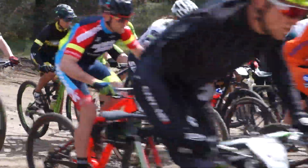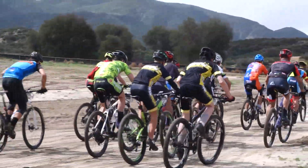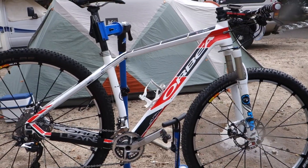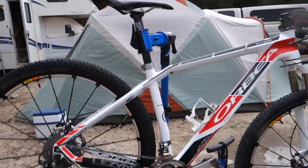The first race of the season. Super excited to go racing. So I thought I would make a quick video just to show you the bike I'm gonna race today.